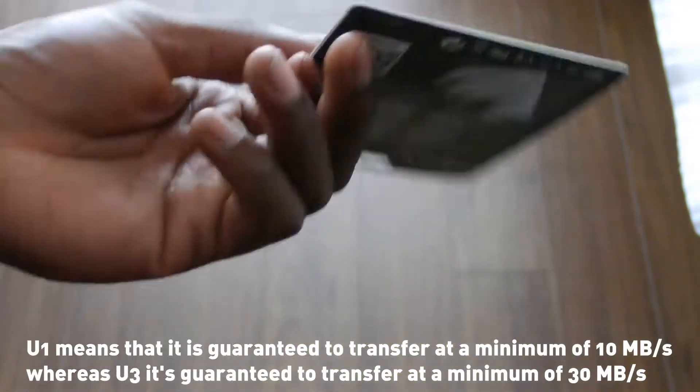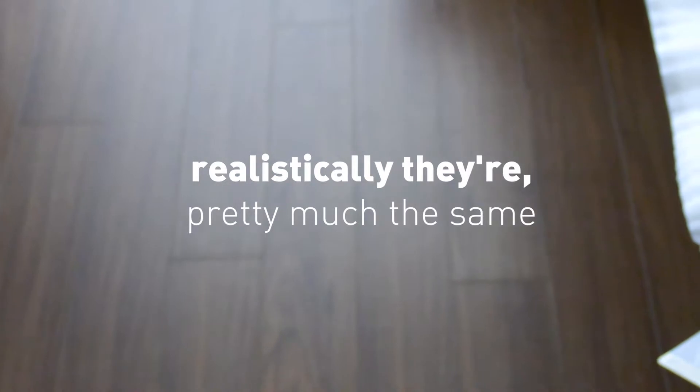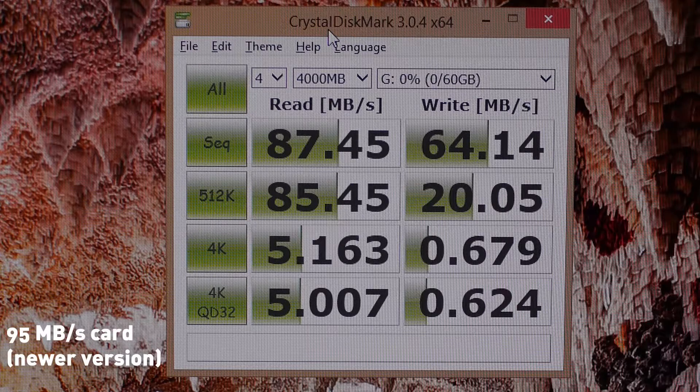I'm actually getting faster speeds from the older U1 card than my 95 megabit per second one. I'll show you the speeds I'm getting. You don't really notice a difference in camera to be honest — they're pretty much the same while shooting.